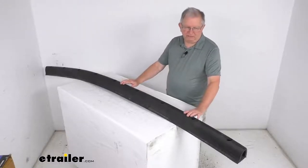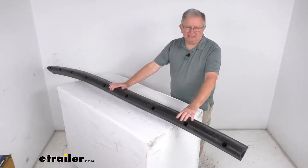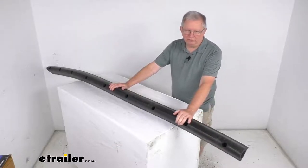Hello everybody, this is Jeff at eTrailer.com. Today we're going to take a look at this pre-drilled 8-foot-long round rubber trailer bumper.